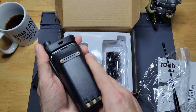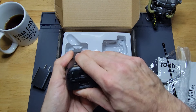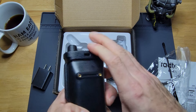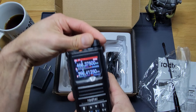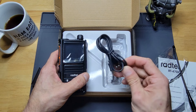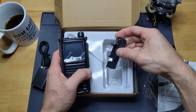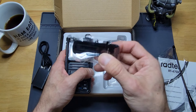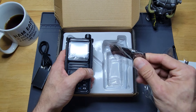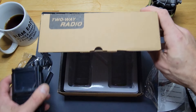Popping the battery in — and it was already on, we heard it say 'welcome channel mode.' We'll finish the unboxing before turning it back on. There's the charging cord for the brick, and of course the stylish belt clip. All the ladies love a belt clip, but no stylish wristband. Alright, that's the unboxing.